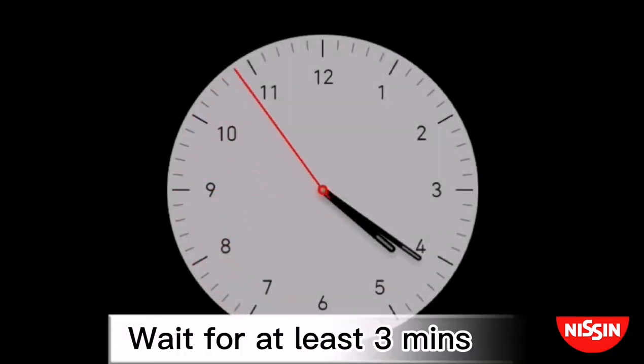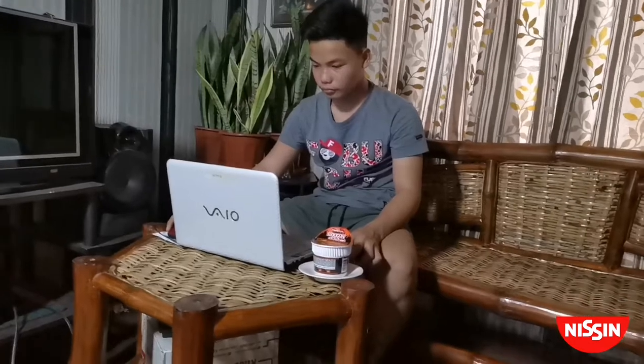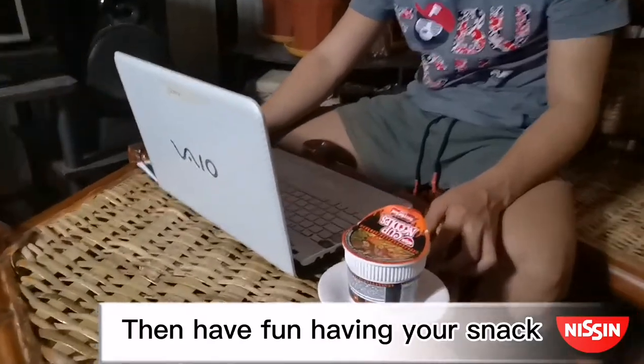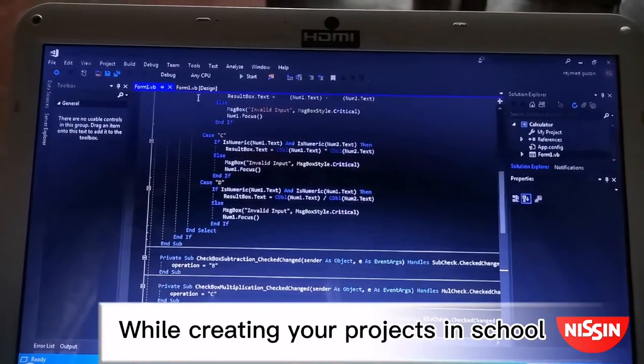And wait for at least 3 minutes. Then have fun having your snack while creating your projects in school.